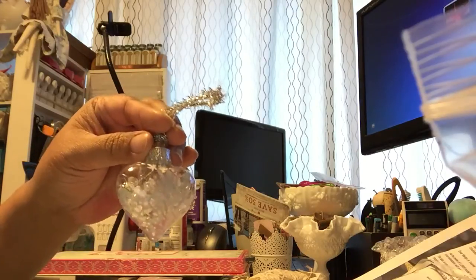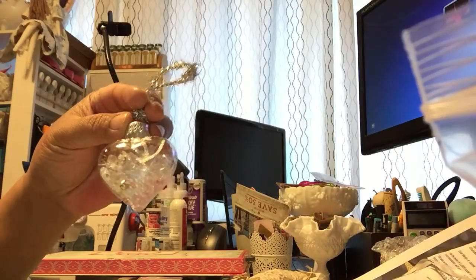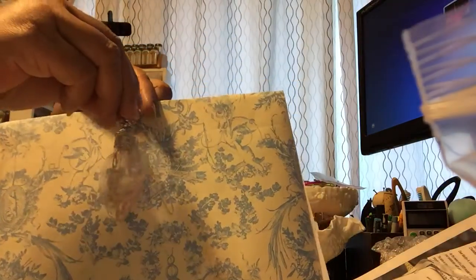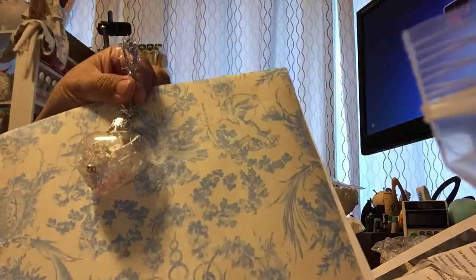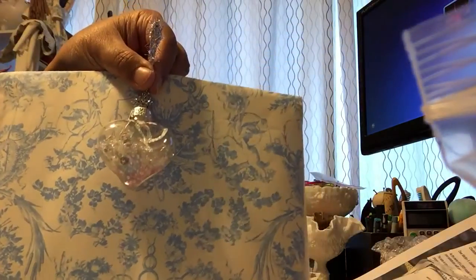This is one of the heart ornaments that she had shown in her video. And this is some of the paper she included in the box — it has like a scent on it, I believe. I think they're drawer liners but it's a really pretty color. I will use this for my crafting.